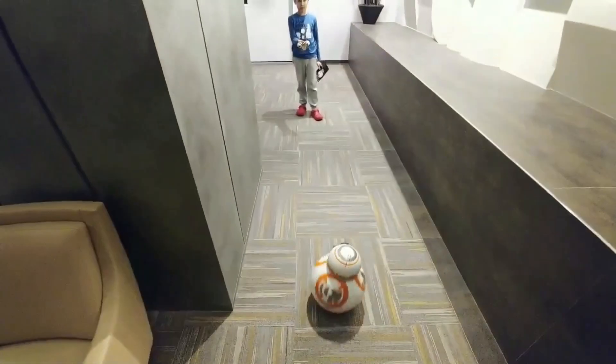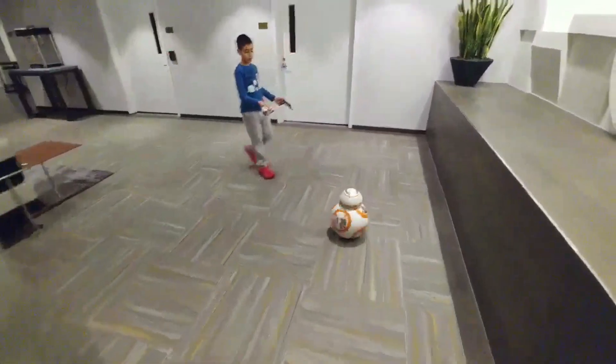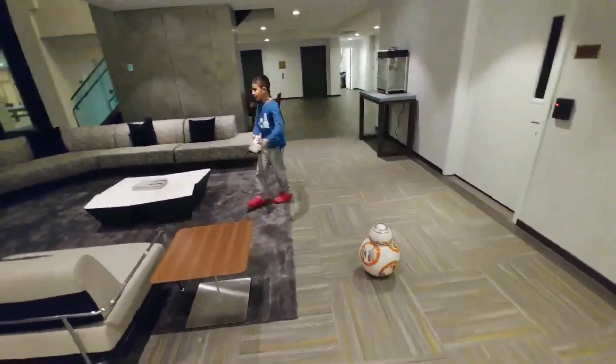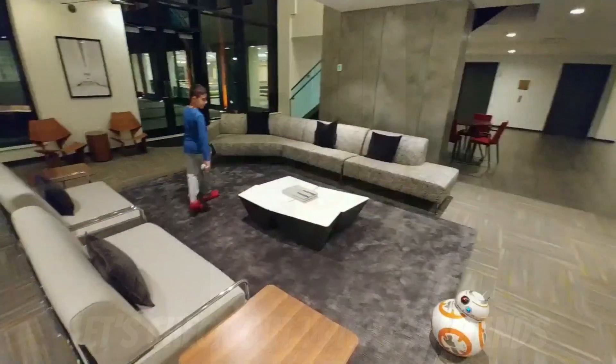So now he's using the BB-8 in follow-me mode. The BB-8 attempts to stay on track with the remote that comes included with the BB-8 model as much as possible. It seems to be working good so far, not too many issues — follow him around, not bad.